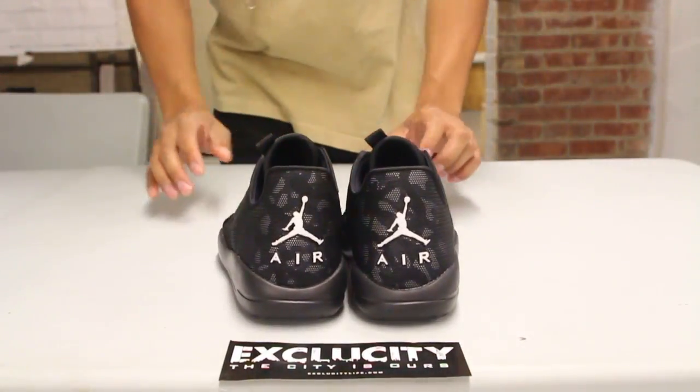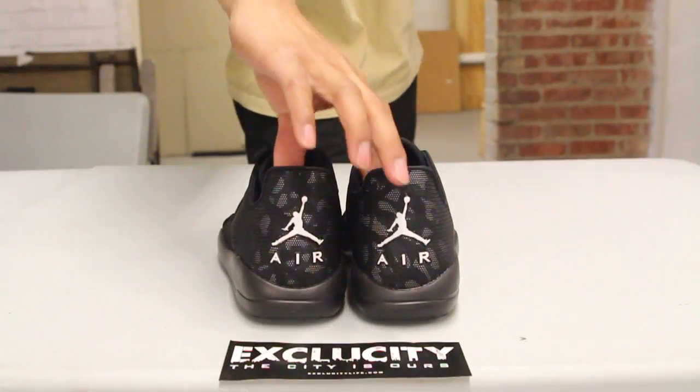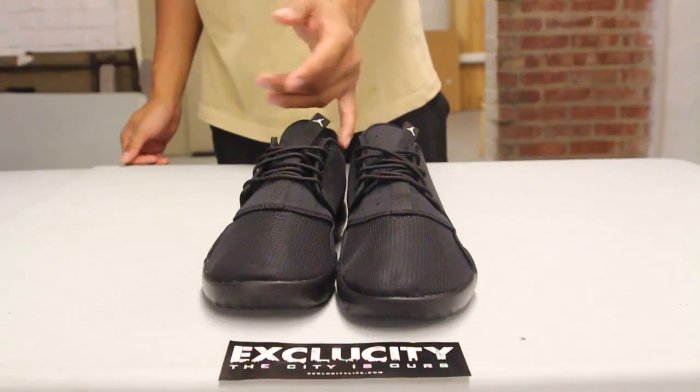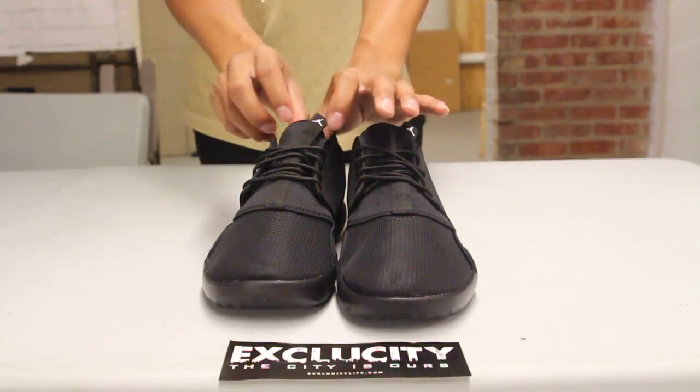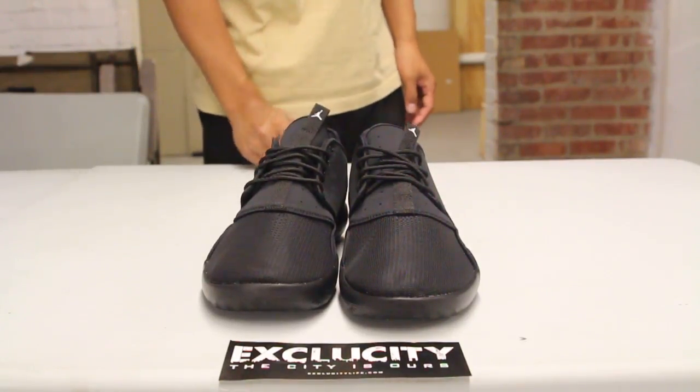On the back of the shoe, you got your Jordan Air branding right there, which is pretty similar to the Air Jordan 3. And if you look at the front, it kind of also looks like a Huarache slash Roshe with that lace system along with that sock liner right there. You also have a Jordan tab at the top.